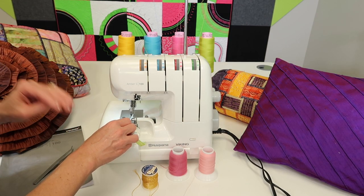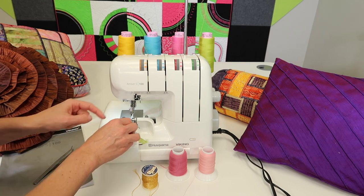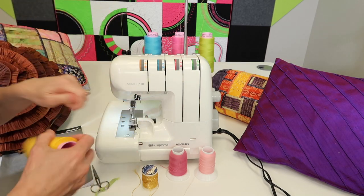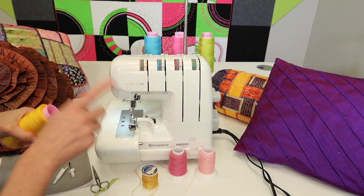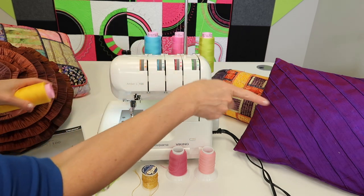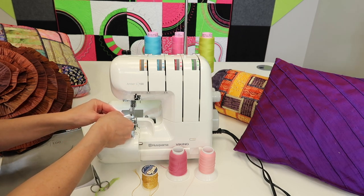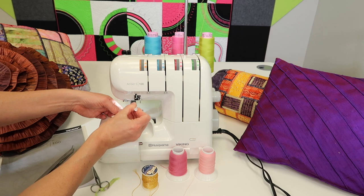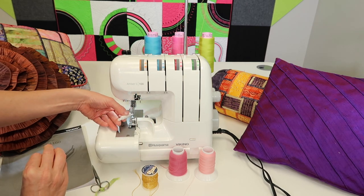Let's do a three thread rolled hem. The easiest thing to do is just cut the left needle thread down at the needle, and always take off the spool that you are not using — you don't want that little tail to find its way back in. You must remove the needle for this stitch to work, so you can't just leave it in but not thread it. I'm going to slide that little guy up and loosen that screw at the top, letting it drop down.